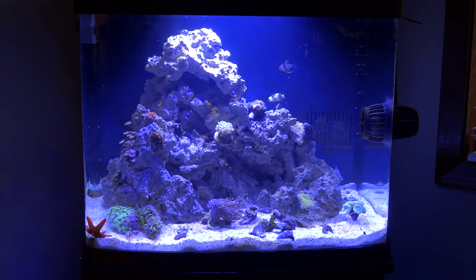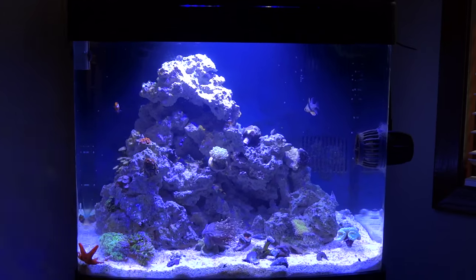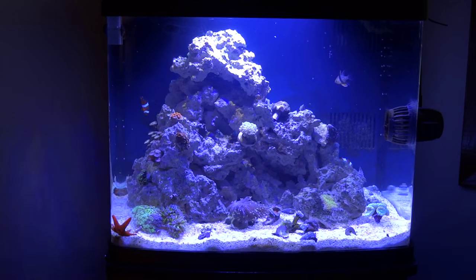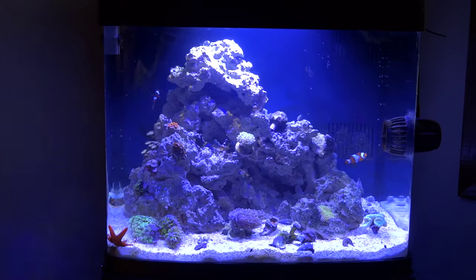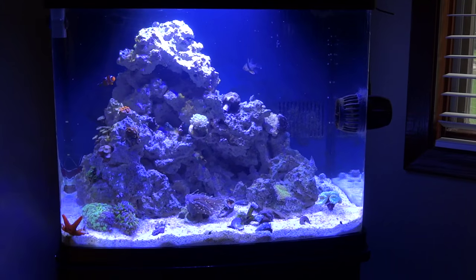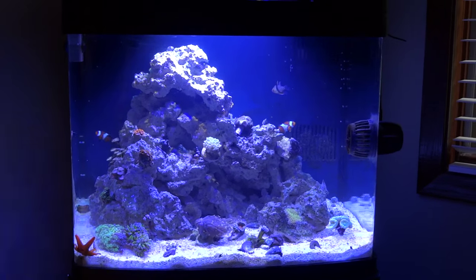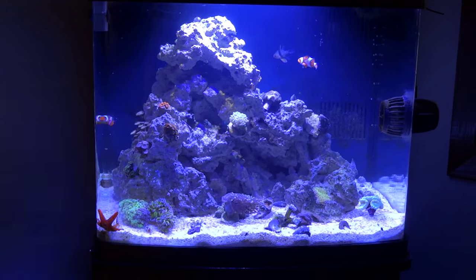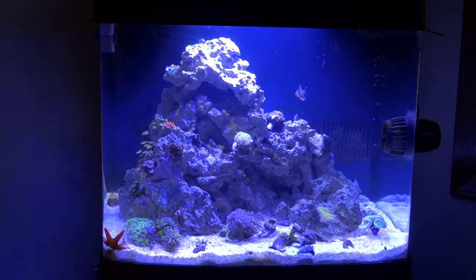When I first started this out, I had ordered the Tunze 9004 skimmer. That was pretty much the highest recommended skimmer for the BioCube 29 — one that would allow you to keep SPS, LPS, and softies. And it fit perfectly into the back of the BioCube in the sump.